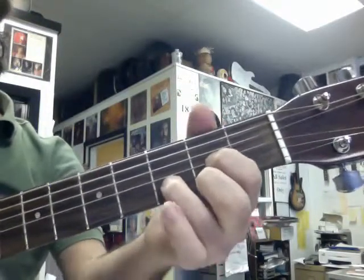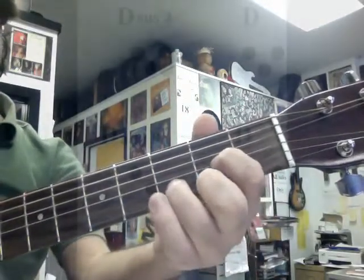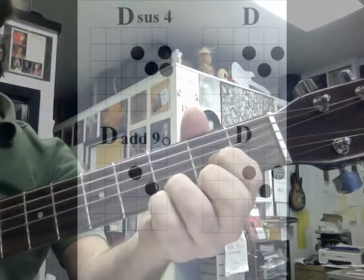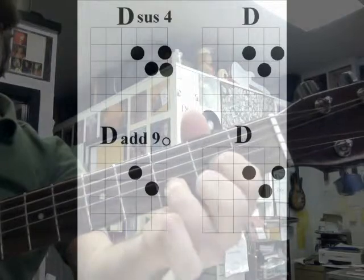That D is at the third fret of the B string. So once you have pointer finger, second finger, third finger, then what I'm going to do is add my pinky, take it away, take my middle finger off, put it away.